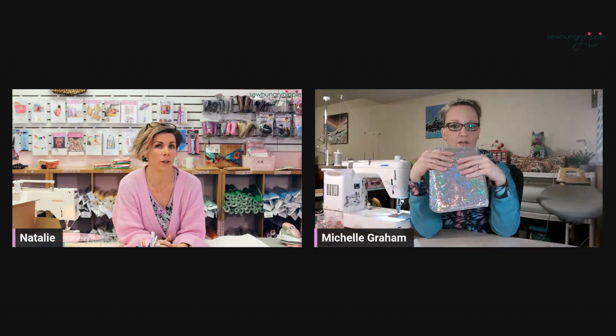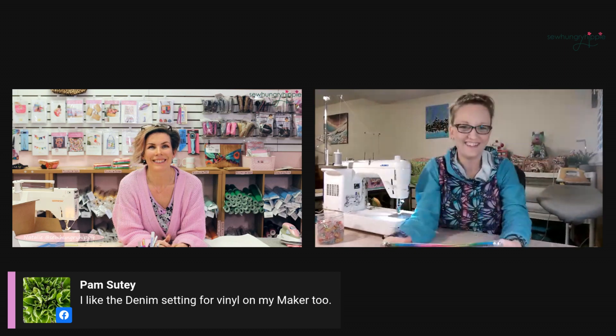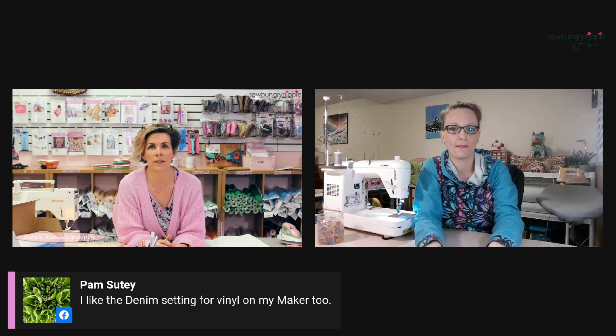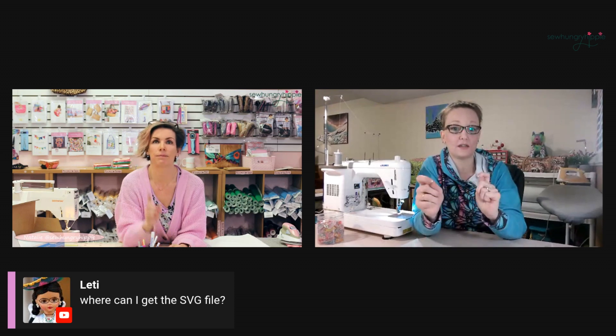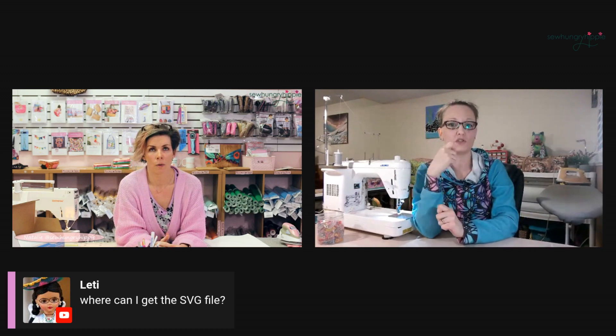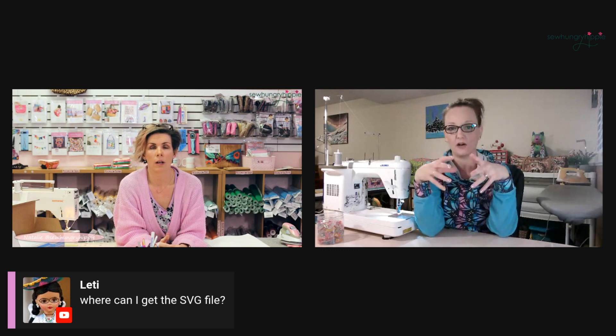Pam also uses the denim setting for her Cricut — I'm not alone! I wonder how both of us gravitated toward that. When I got my maker I was just playing with all the settings — it was a process of elimination. I do have a YouTube tutorial for using SVGs on my YouTube channel, Mgram Sew. It shows you how to use SVGs and gives extra tips for Design Space, and some of those tips also apply to Brother Scan and Cut.